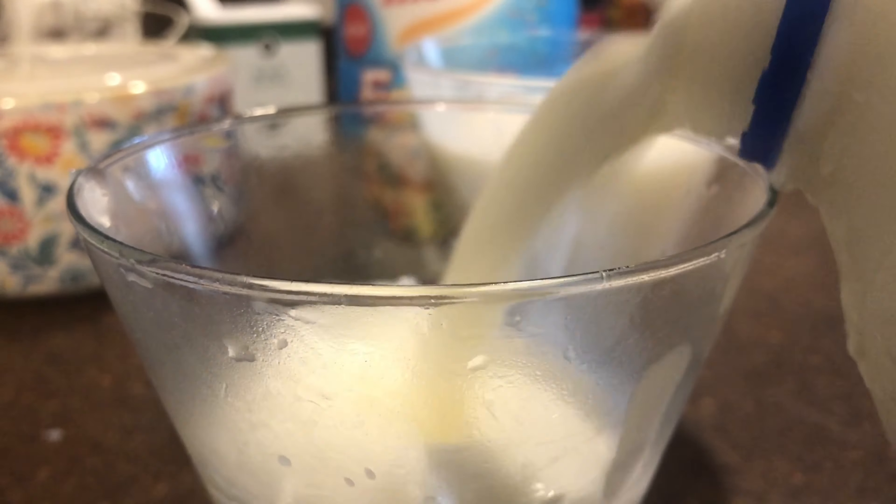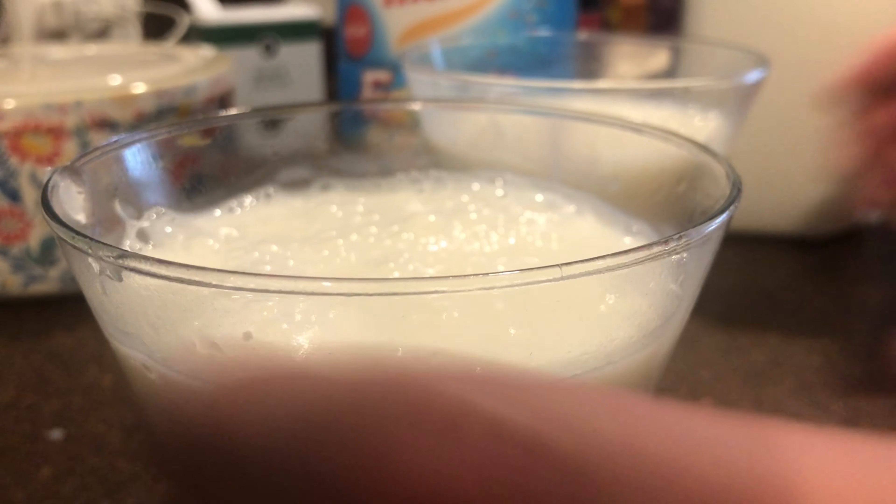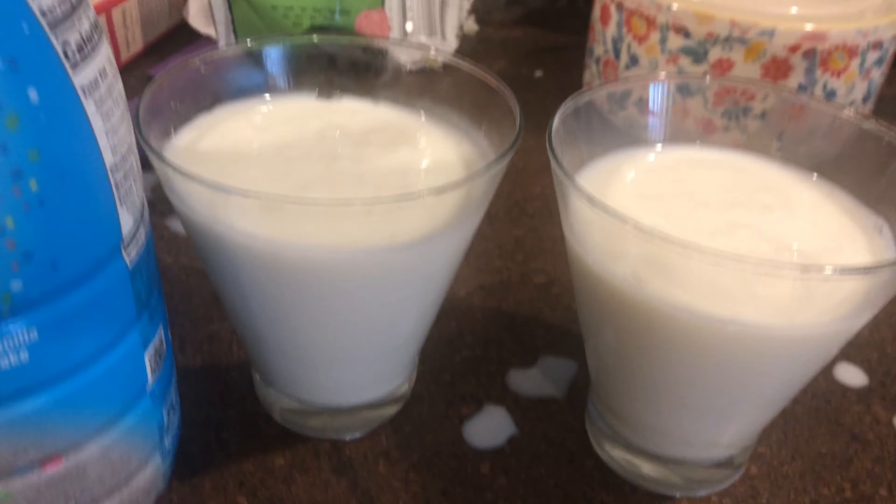The first thing we're going to add is our milk. I had this in the freezer so it might give us a little trouble coming out. Oh — a little too much there! So we're just going to take some of this and add it to the other glass, because I want to have room for the creamer. Let's fill both glasses.